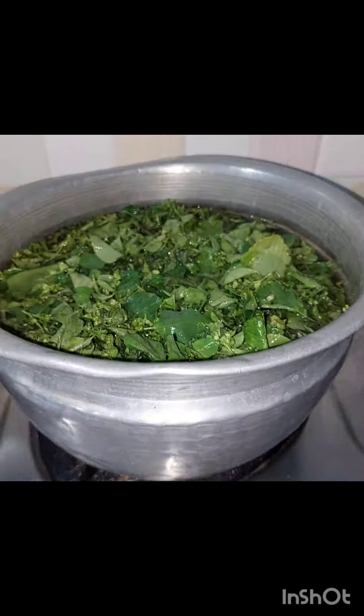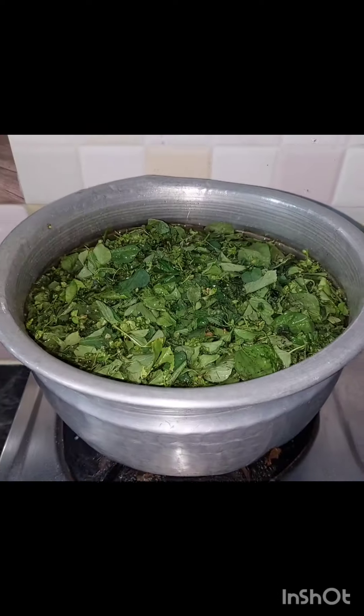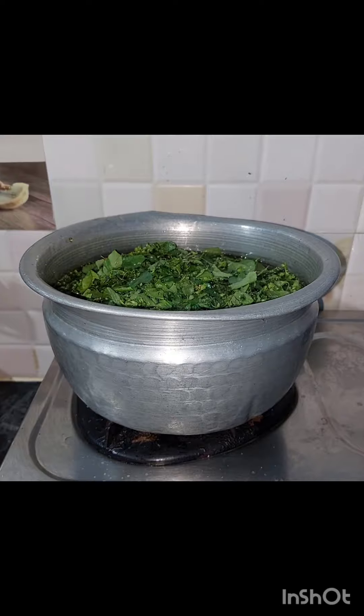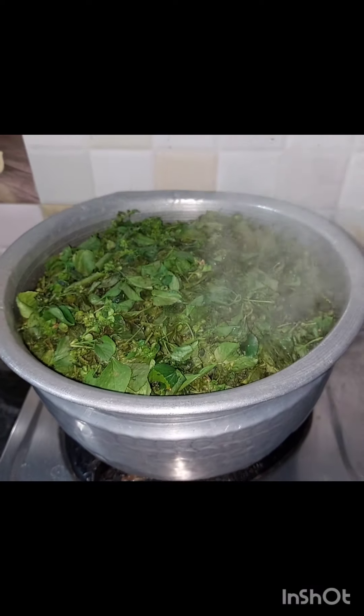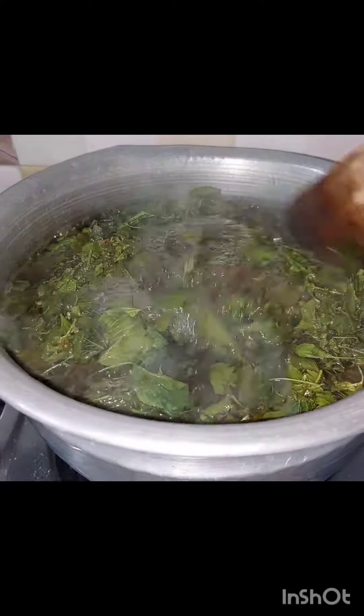At this point, we can get some DM water. Now, let's clean the cup of face wash first. Let's try to make the water mixture, then we will prepare it.